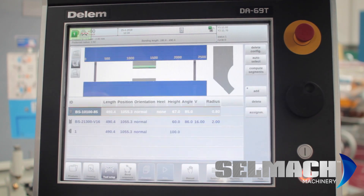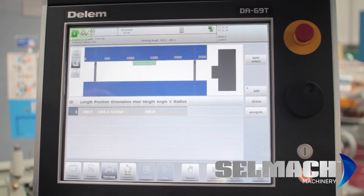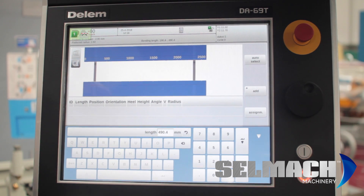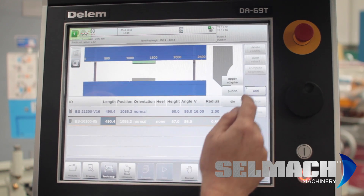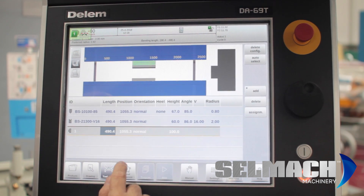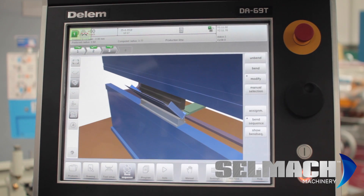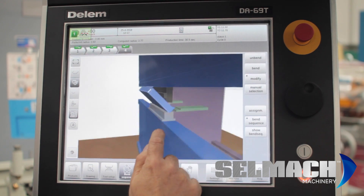This is the original tool from the last job, so we'll delete the config and delete the adapter. We will auto-select and add an upper adapter. We'll now pick a bend sequence and proceed to bend. The product is completely bent.